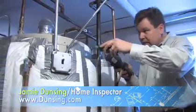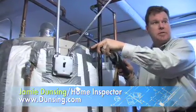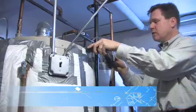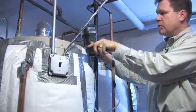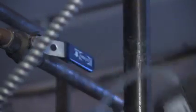What we want to do here is test to see if there's any excessive carbon monoxide level coming out of this water heater. We'll just watch this and see what it does. This is pretty much instantaneous, and this is showing that we're not getting any excessive carbon monoxide, so that's a good thing.